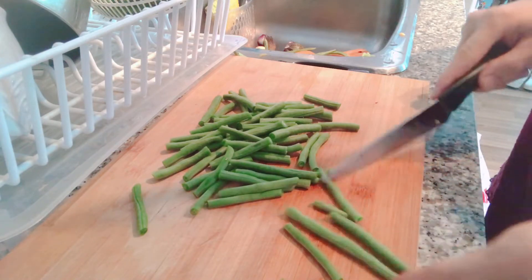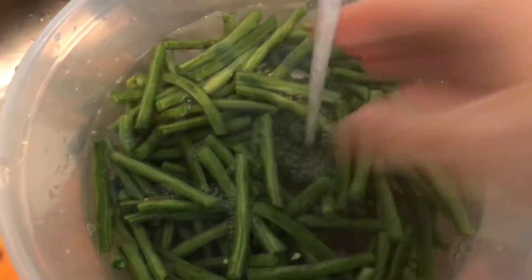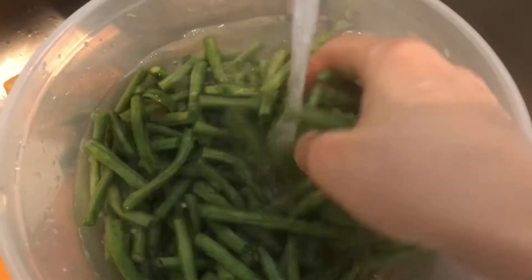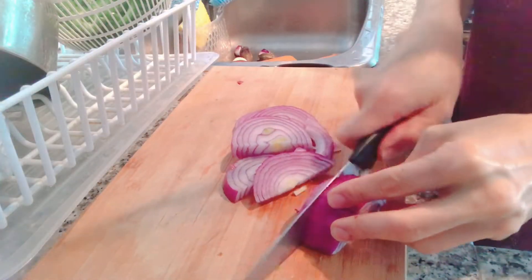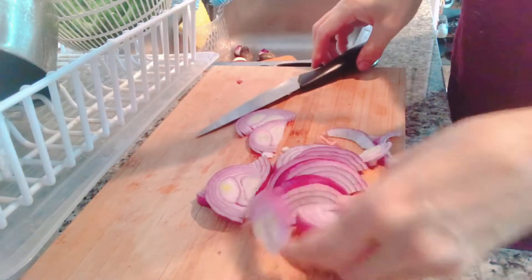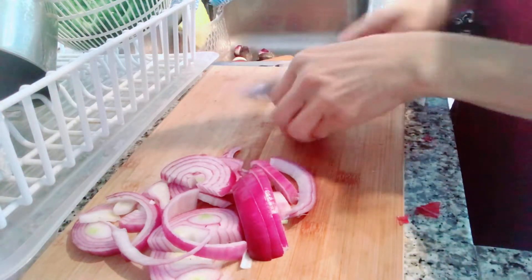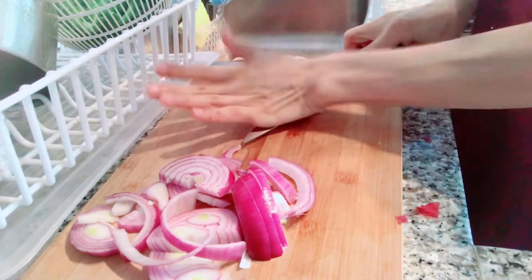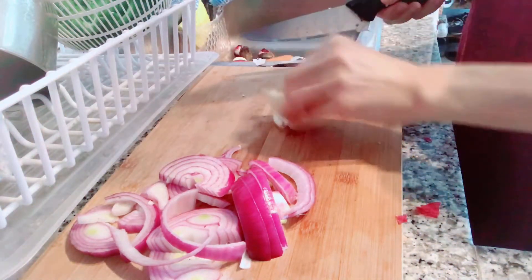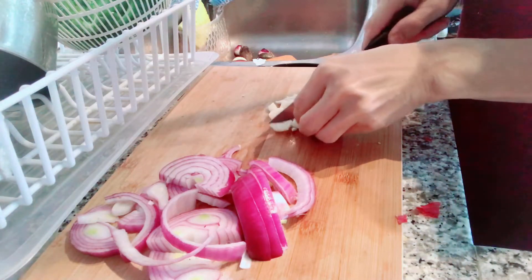Cut the string beans about an inch or two — two inches would be the ideal size. So I'm slicing the onions now, and I'm using red onions because I love red onions — they give a sweet taste. And then I use one clove of garlic; I smash it before I cut it into very small pieces.